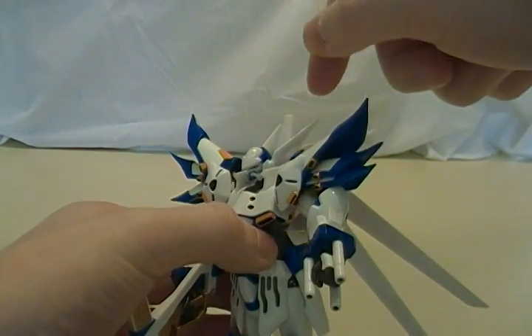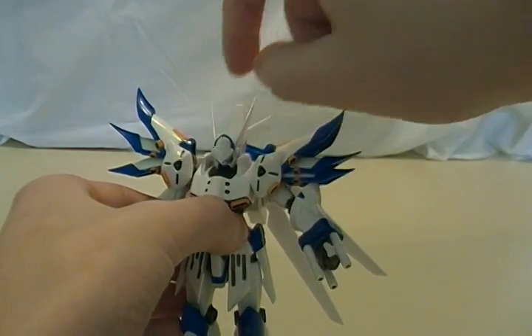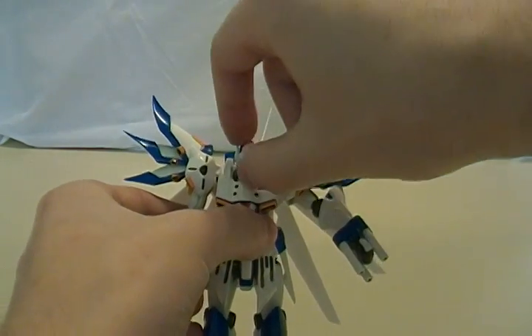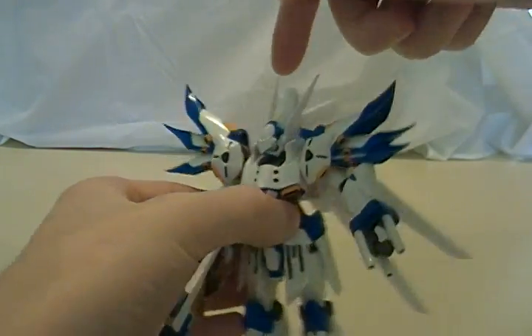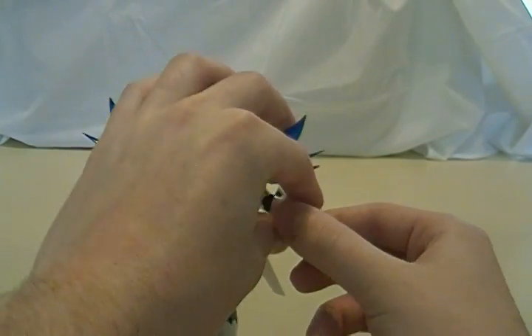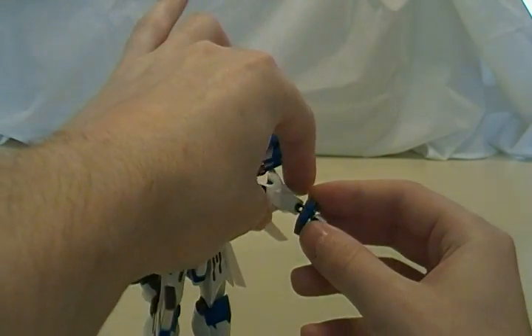Another thing that comes with it is alternate head fins made out of flexible PVC plastic. The ones on by default are the harder ABS plastic. It's kind of hard to pose the head around the backpack unfortunately, because the fins just kind of interfere.